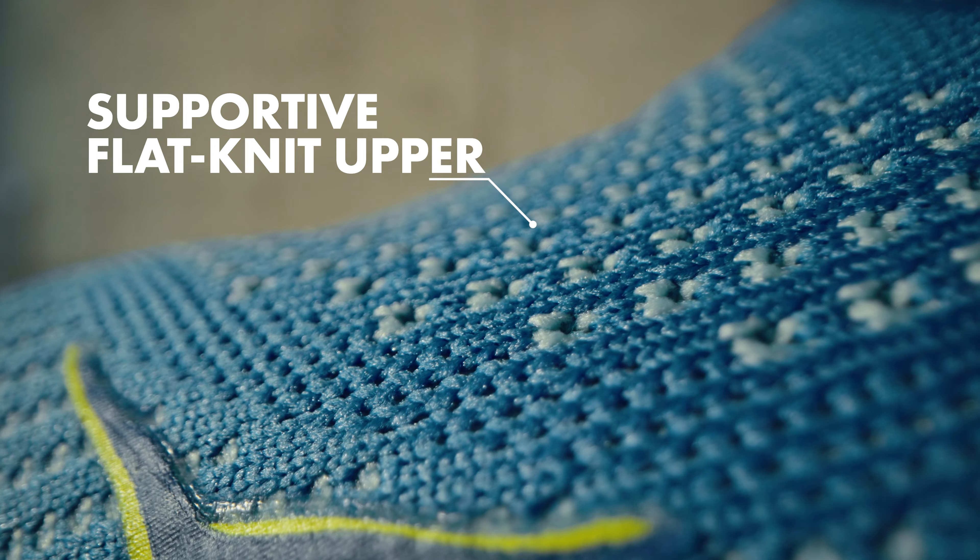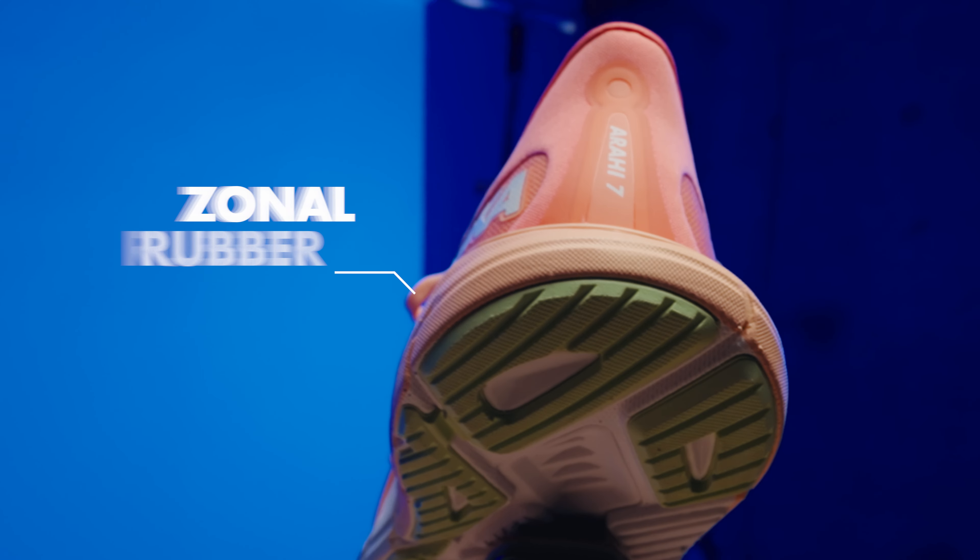Offering enhanced breathability to keep your feet cool and dry, the supportive flat knit upper provides an improved lockdown fit as well as a gusseted tongue to help prevent any migration.